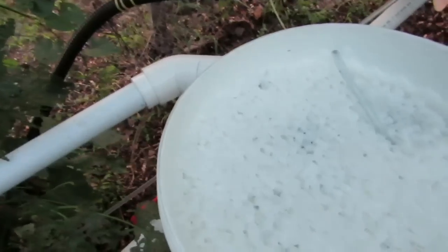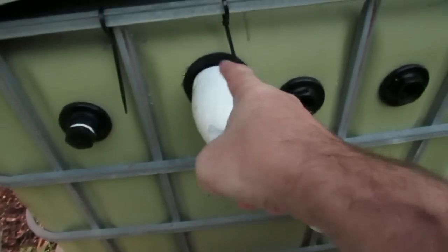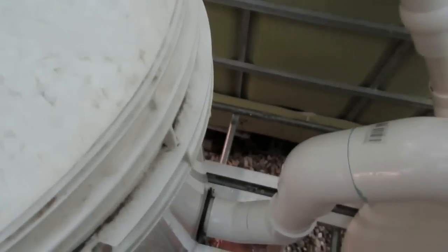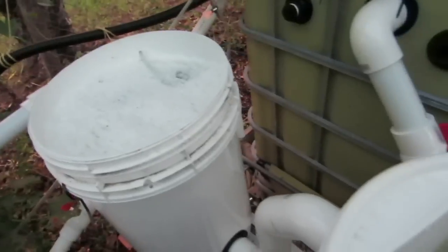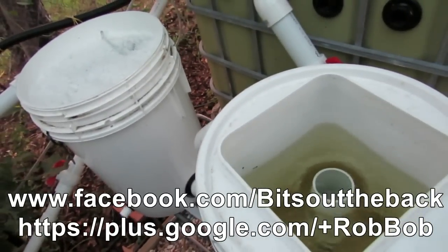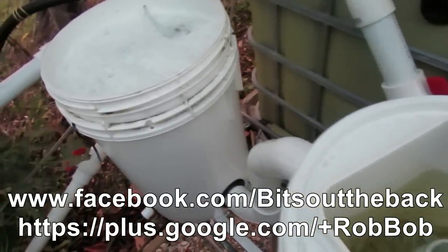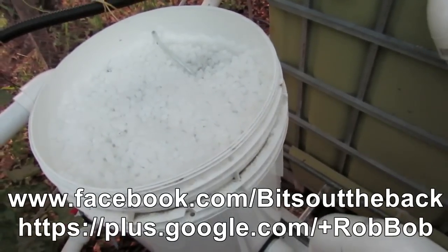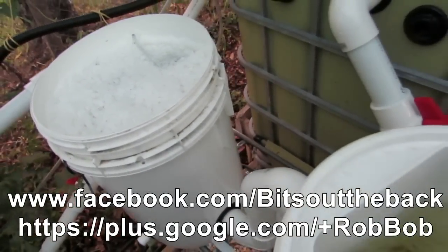Just running out of daylight hours here at the moment. Also cut a hole in the fish tank and that's been enlarged to a fifty mil line as well. So I'm pretty happy with the way it's gone. Just a bit of a teaser, and hopefully in a week or so's time I'll be able to upload a proper clip on the bio filter itself. I'll catch you later, have a great one guys.